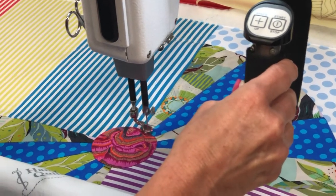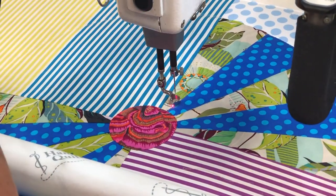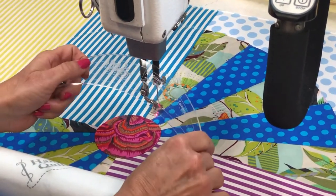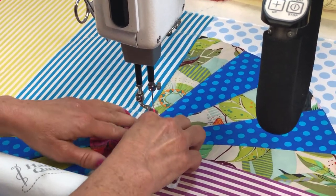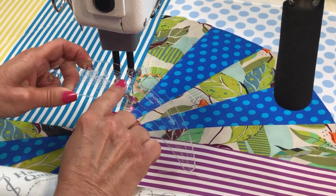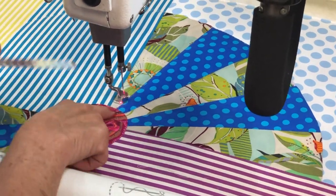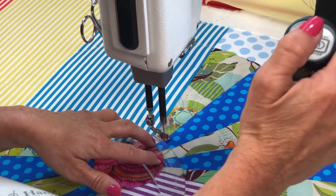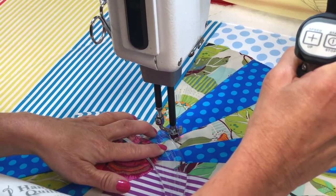The thing about free motion quilting is you really do have to figure out which direction you're going so that you're not always tying off and cutting your thread. Now I'm going to use the HQ Curved Crosshatch Template. I'm keeping the center line, and there's also a straight line and a dotted line. I'm going to use the dotted line as my reference for how far I'll go up. My dotted line starts at my appliqué block here, and I'm keeping the center line in the center as I go across.